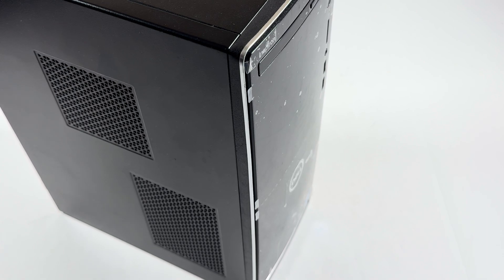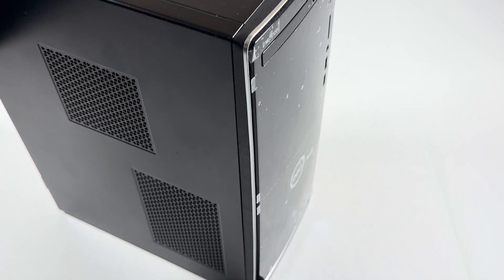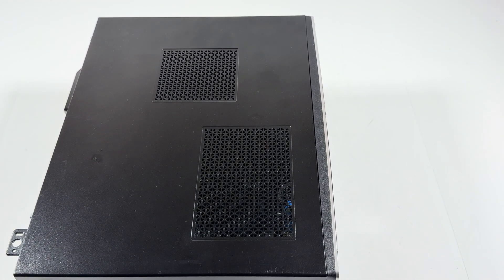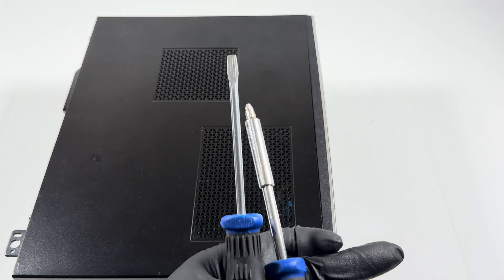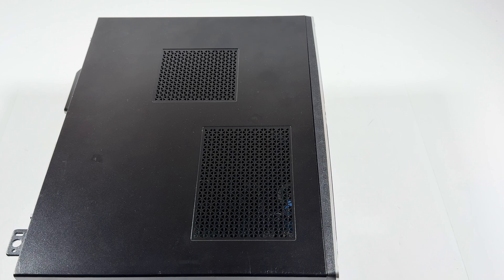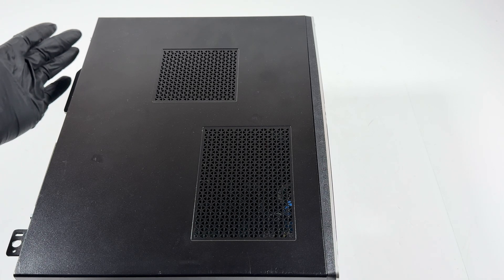What's going on guys, welcome to another video. This is the Dell Inspiron 3671 and we're going to do a teardown. You'll need just a Phillips head screwdriver and a flat head screwdriver — that's all you need. First, I'll remove the two screws in the back.